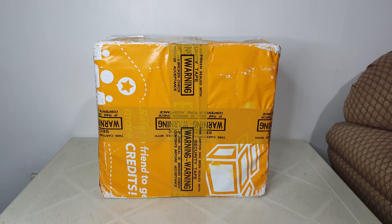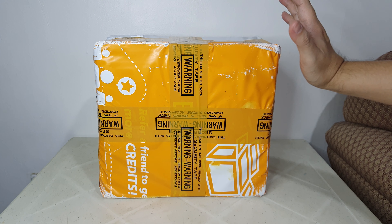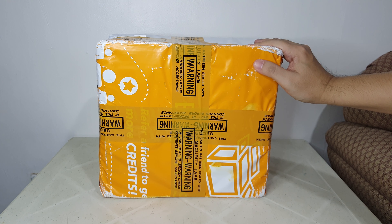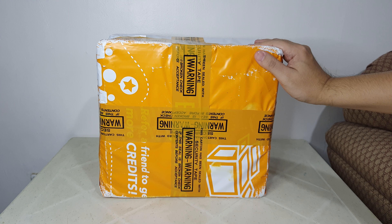Good day YouTube, welcome again to my YouTube channel — welcome to Carlitos Cabana. For today we will be unboxing this package that I received. These are Amazon and eBay hauls.